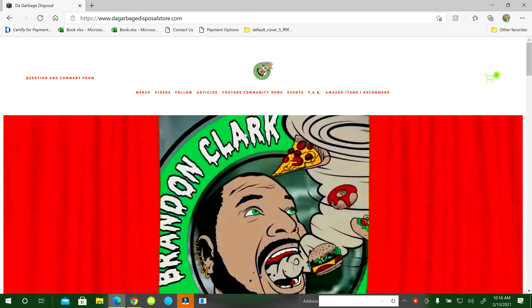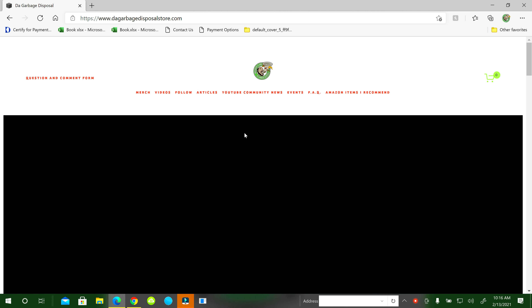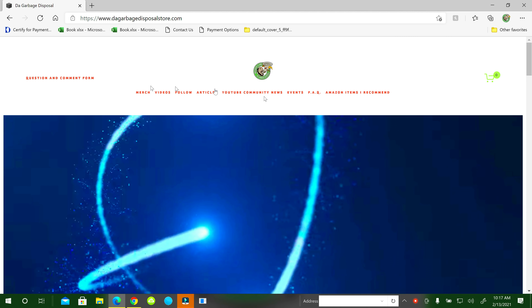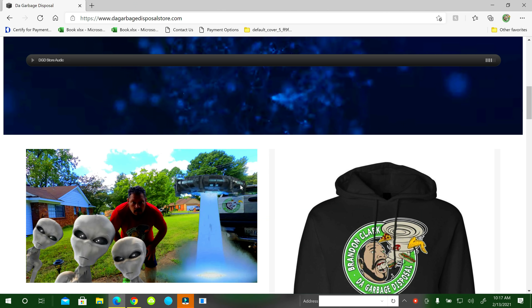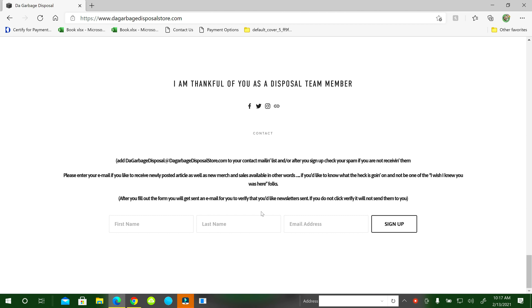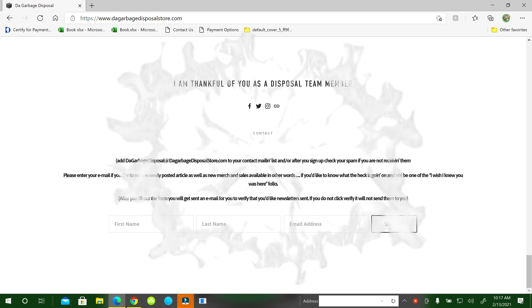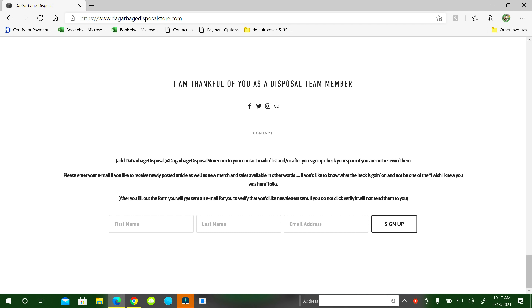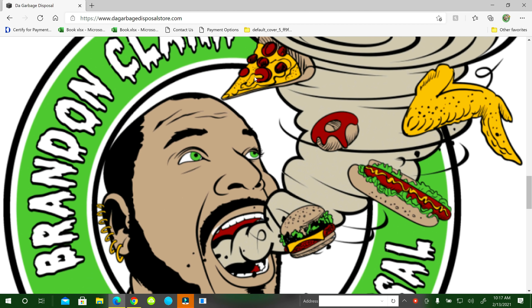Thanks for watching the video. If you haven't visited my website, the address is www.dovegarbagedisposalstore.com. You can navigate through the links at the top. There is a question and comment form — fill that out and it'll go straight to my email. At the very bottom there is a free newsletter to sign up for and you'll get a weekly newsletter. If you haven't subscribed to the channel, hit the subscribe button, hit the notification bell, and select 'see all' so you get all notifications. Please comment — I like to listen to and respond to you guys. Please share the video with your friends, family, even your boss. Have a great day.